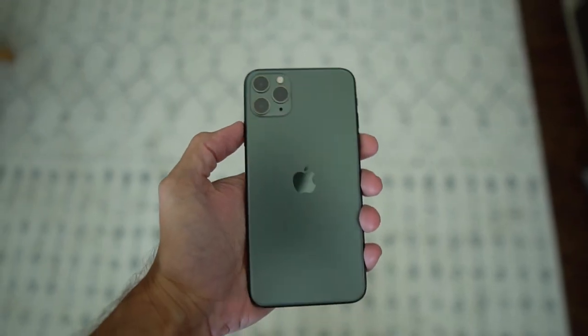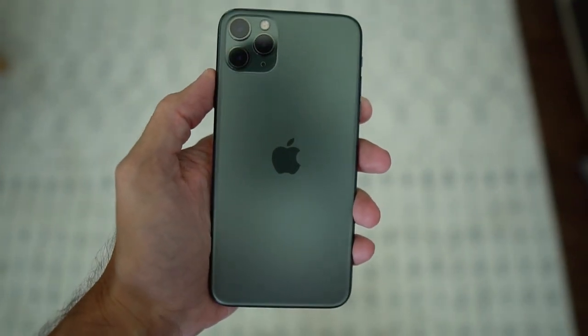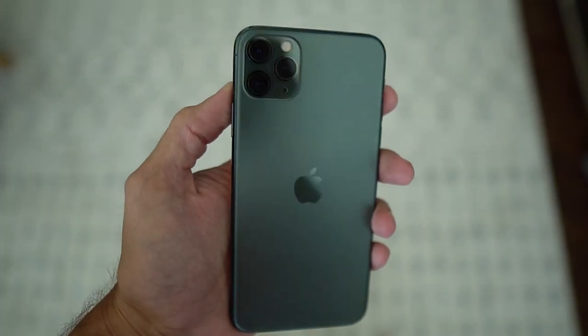Let's talk about the midnight green color on the new iPhone 11. One of the reasons I picked up this color was that it's new, and looking at the advertisements that Apple was doing, it looked pretty cool. I wanted to pick it up — normally I get phones that are space gray or black, which has been my history with Apple iPhones.